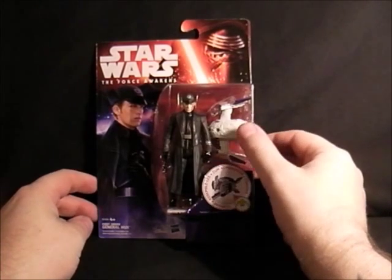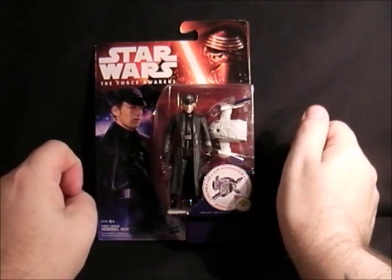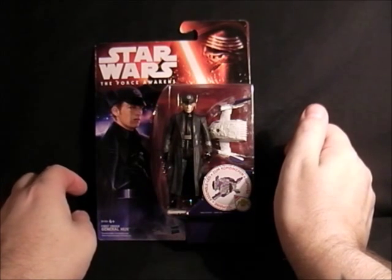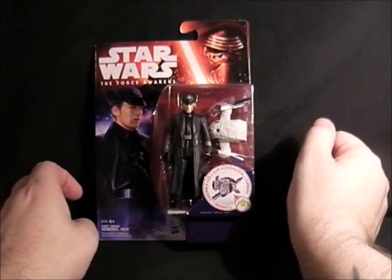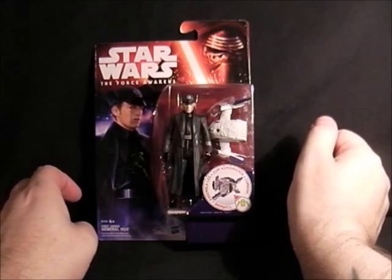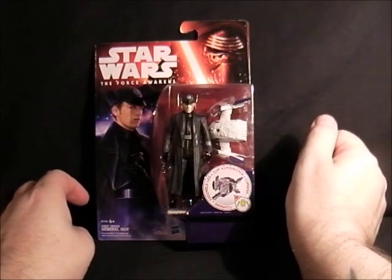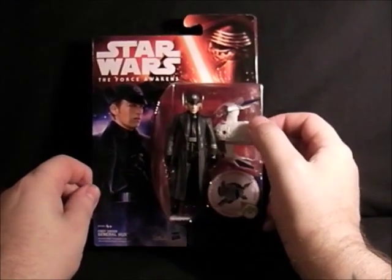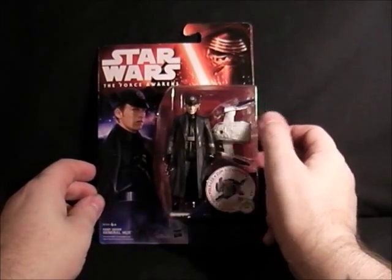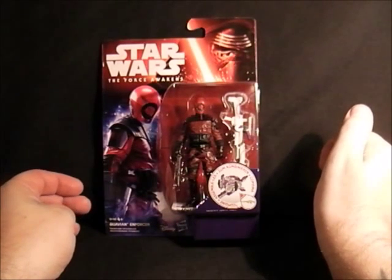Next up is General Hux, and he has to be a baddie because he's got that Aryan race look about him. I've seen him in the trailer standing there with a lot of Stormtroopers, so definitely a baddie for this one. He's got his long jacket there for any Stormtrooper misbehaving — he can open it up and show them his First Order authority.